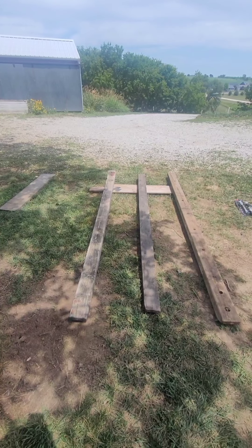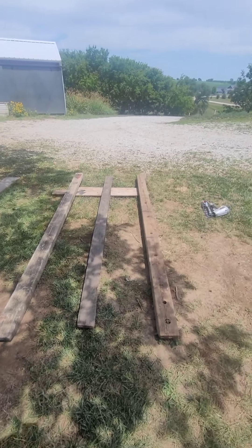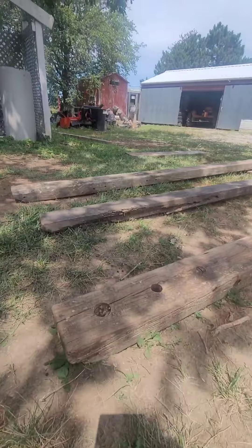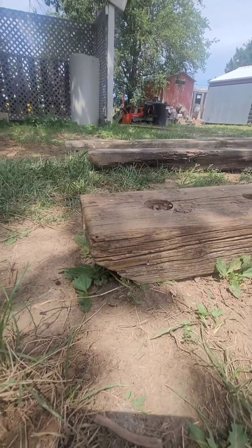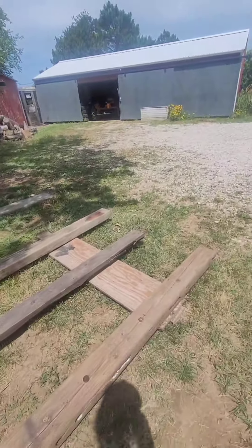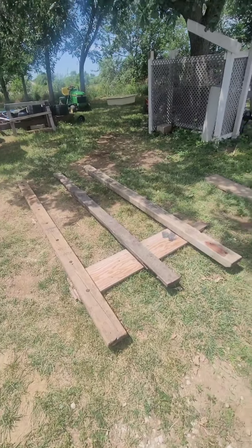Just starting off with these skids here. I got a bunch of reclaimed lumber that the previous owner left on this property. It's pretty nice because I've been able to get a lot of use out of it. All I've done so far is cut some angles on these skids so they can easily slide, and then I squared it up, leveled and squared it up quick. It's hotter than heck today.